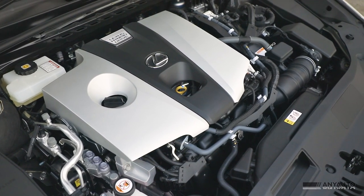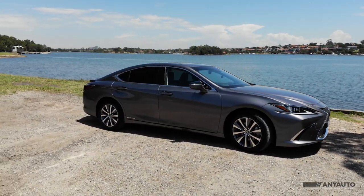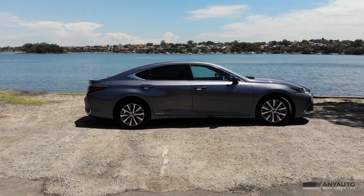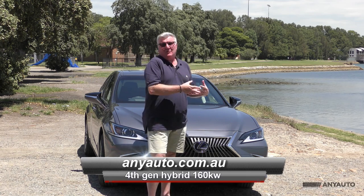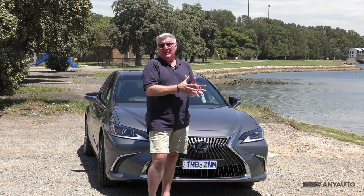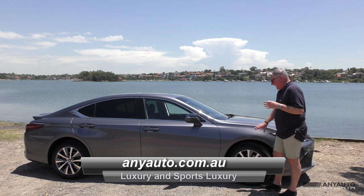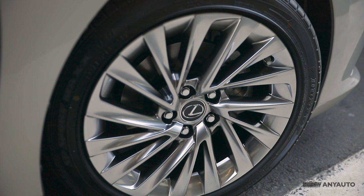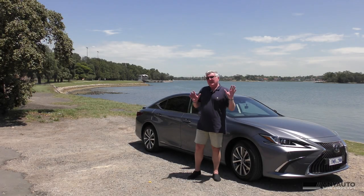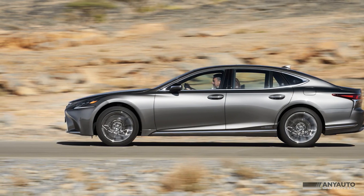This is the fourth generation Toyota and Lexus hybrid system. It's got a 2.5 litre Atkinson cycle 4-cylinder petrol engine and an improved battery and electric motor combination, good for 160 kilowatts. There's no point talking about torque because it doesn't equate very well to a hybrid system. The ES comes in two variants: the Luxury and the Sport Luxury, with 17-inch alloys on the Luxury and 18-inch alloys on the Sport Luxury. The ES300H borrows heavily in profile from the LS500 sedan, that top-of-the-line flagship.